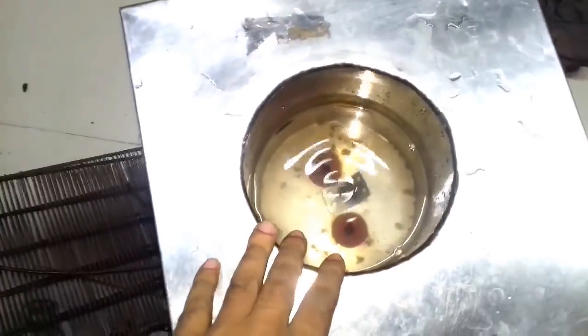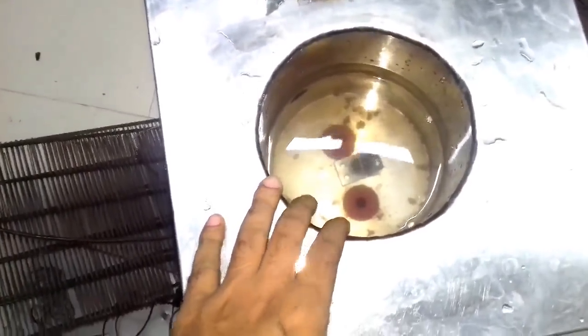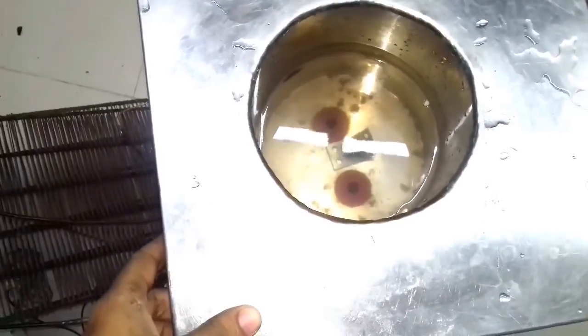This is the water dispenser, which is hot and cool. The water dispenser is very hot and cool, and the water dispenser is very warm.